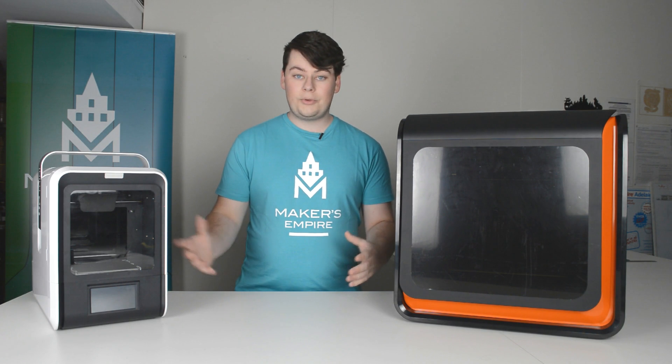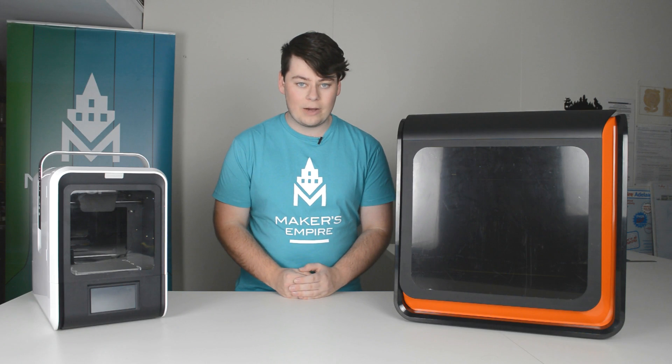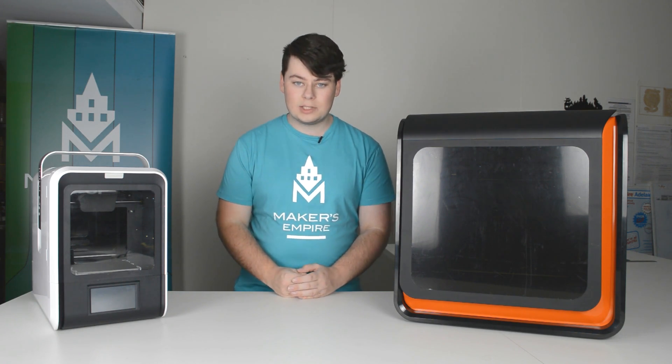When trying to get a 3D printer to print reliably, there are a few things we need to consider and a few things we need to keep an eye out for. Today, I'm going to be showing you seven ways of getting reliably successful prints.